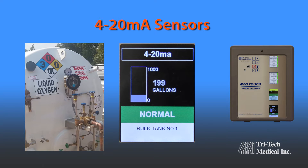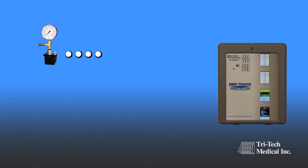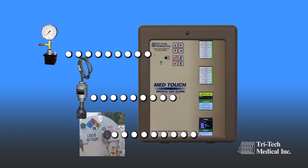oxygen concentration, and numerous other applications. All three of these technologies may be incorporated into the same master alarm panel, providing additional vital information not previously available with dry contact only alarm systems.